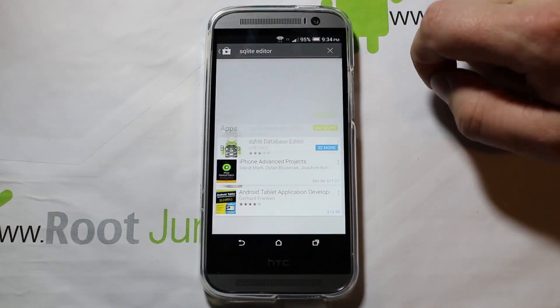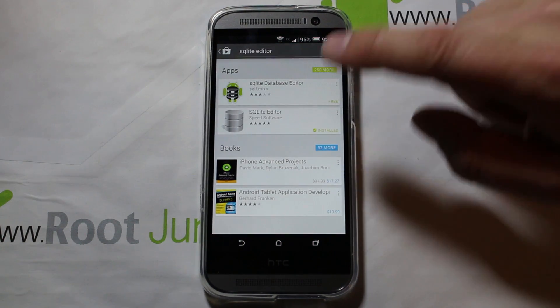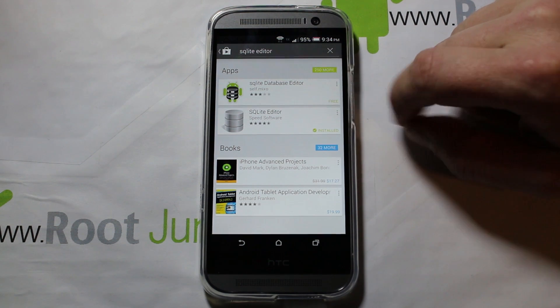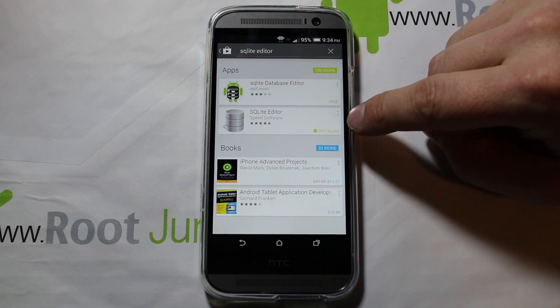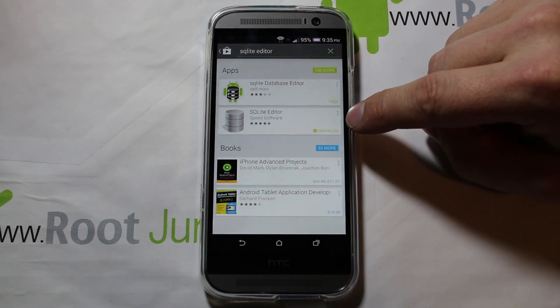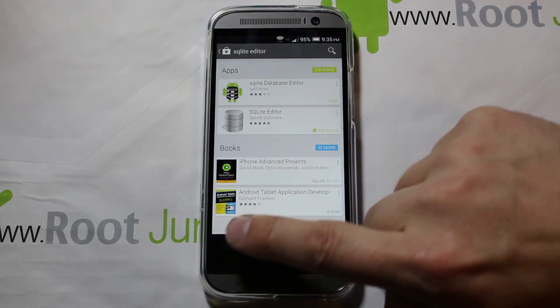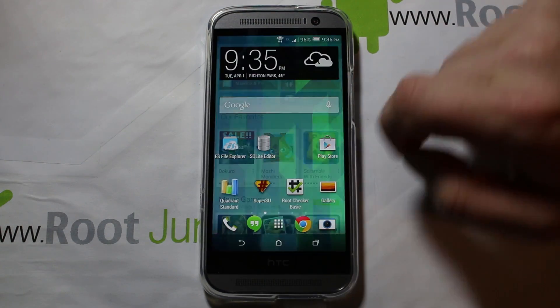What we're going to do is show you how to enable it. You're going to go into the Play Store — Google Play, however you want to call it — and download this application right here called SQLite Editor. It does cost maybe a couple bucks, but it's not too much, and it can do quite a bit of stuff.